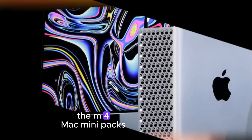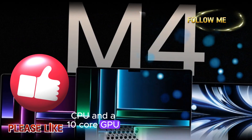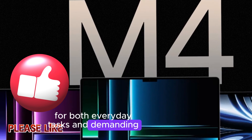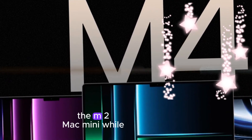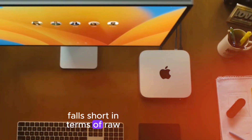Under the hood, the M4 Mac Mini packs a powerful punch with its M4 chip. This chip features a 10-core CPU and a 10-core GPU, delivering exceptional performance for both everyday tasks and demanding workloads. The M2 Mac Mini, while still a capable machine, falls short in terms of raw processing power.